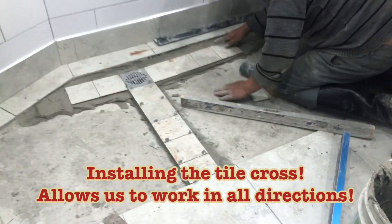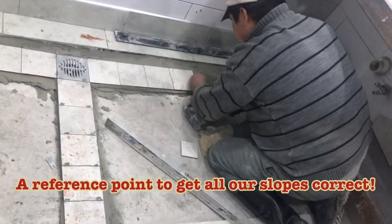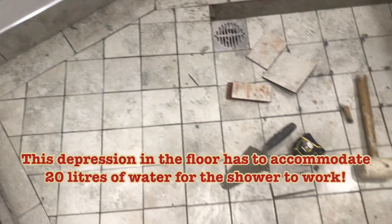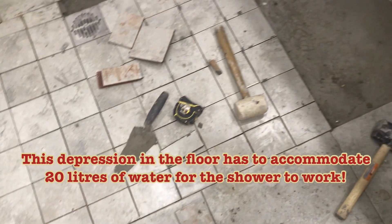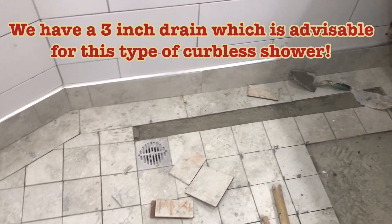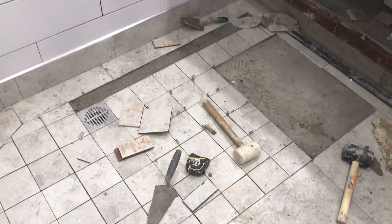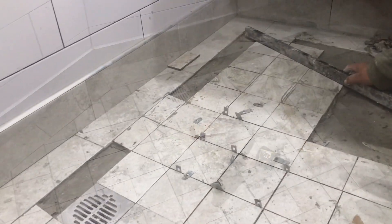Once you have your tile cross in place, you can work from this in all directions. You can use this as your guide to start laying the other four-inch pieces to get everything perfect, because now you have all the directions covered. We always use a three-inch drain in these curbless showers because it is able to accommodate more water.